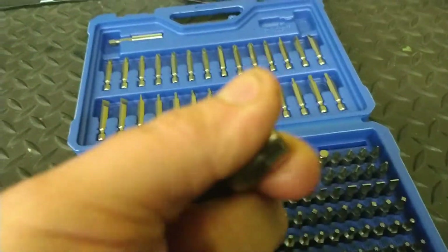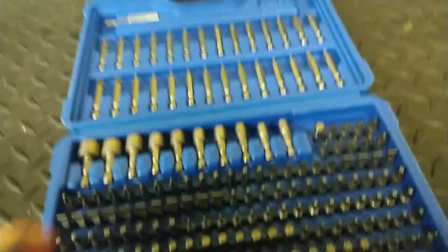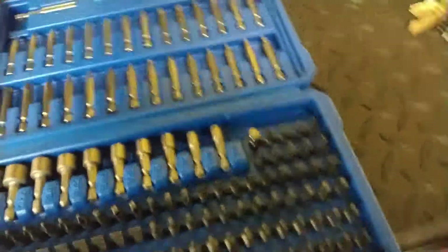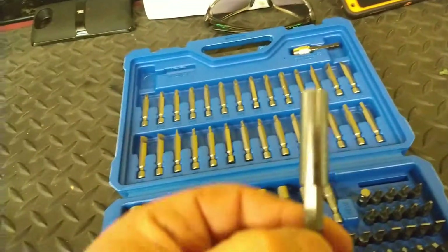And then you've got this quick release holder, and it seems to be pretty good. If I had more hands I would show you how it worked, but it's nice. And then there's a little bit holder — just a cheapo looking thing.